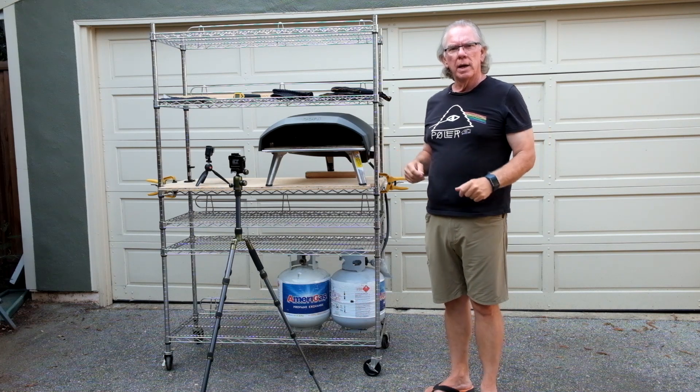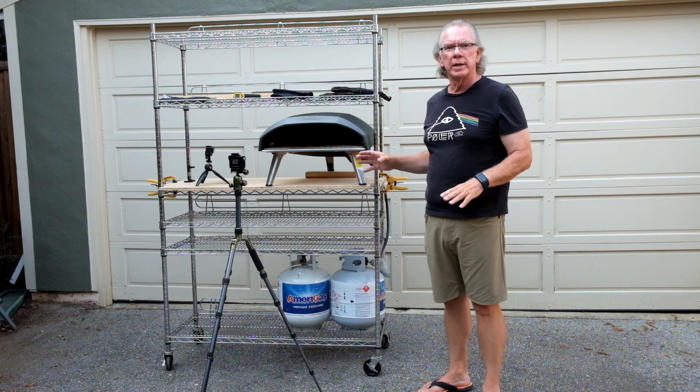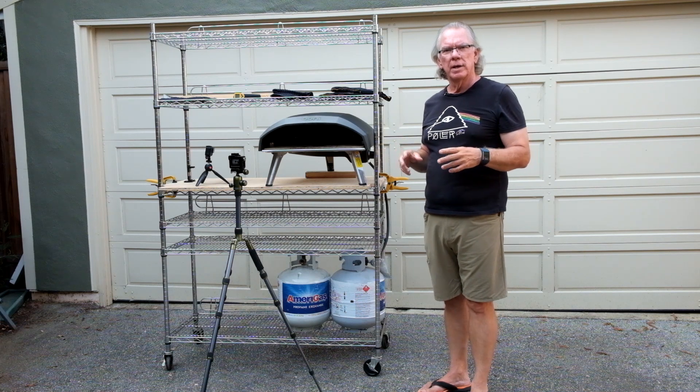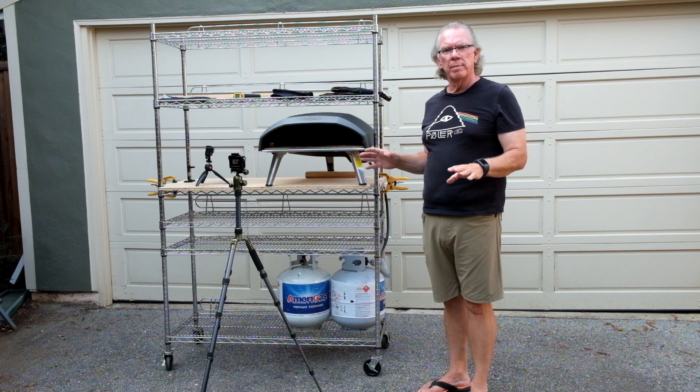In getting the oven ready and firing it up, I ran into an issue where it would not stay lit, and when it was lit, the flame was not very good — not very even. Parts of the back burner had no flame at all.